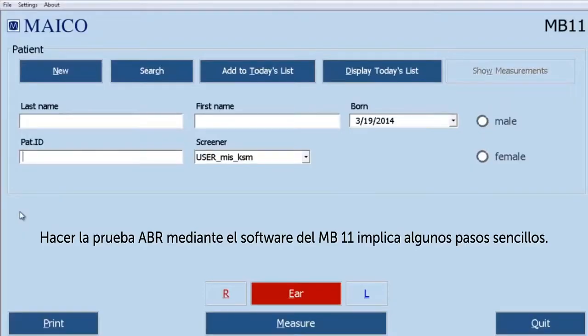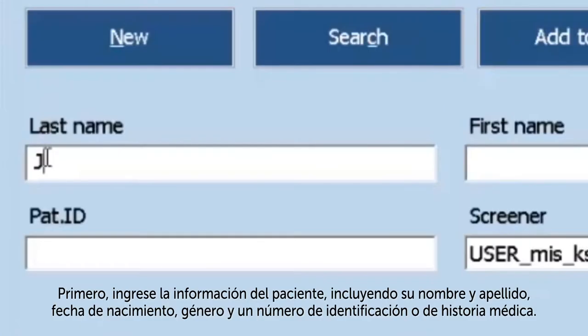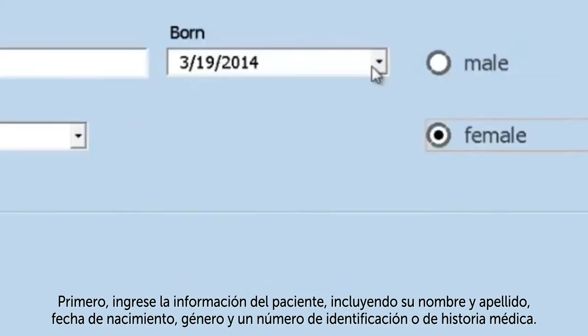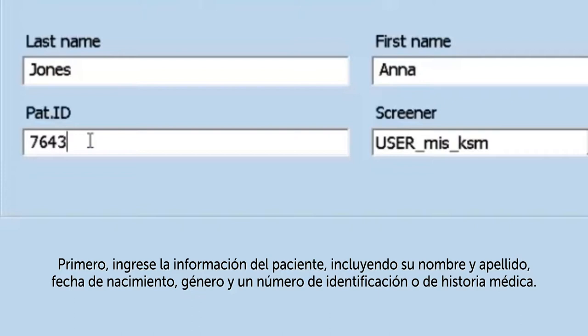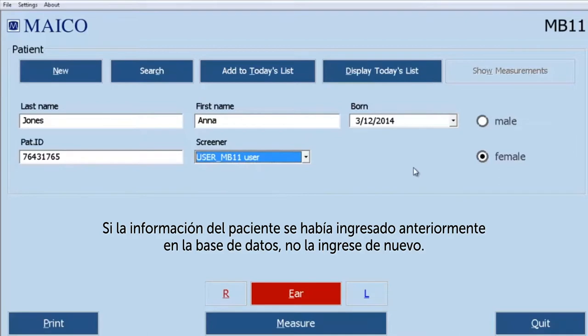To perform an ABR screening using the MB-11 software involves a few simple steps. First, enter the baby's information including the baby's last name, first name, birth date, gender, and an ID or medical record number. Choose the screener name from a drop-down list. If the baby's information was previously entered into the database, do not enter it again. Instead, select the search button to access a list of names in the database.